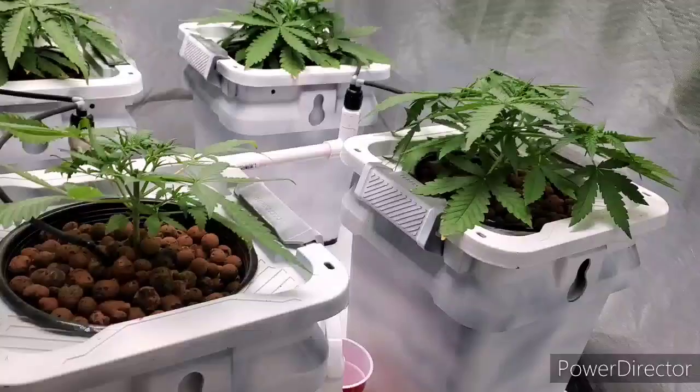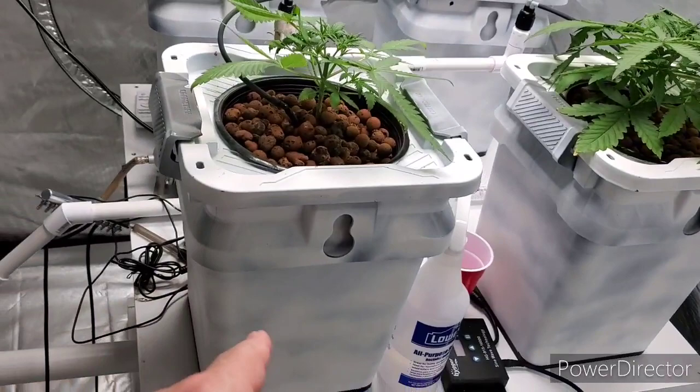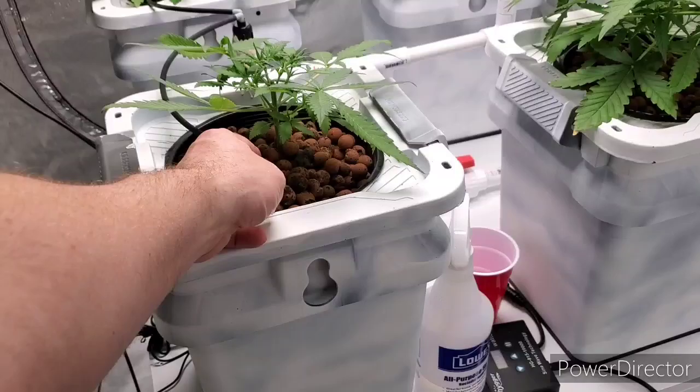Today I decided I'm going to go ahead and transplant these over into the RDWC side. Right now they're just top-fed — just a net pot sitting on top of a bucket with water basically running from one thing onto the roots of each of these plants.